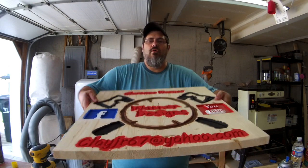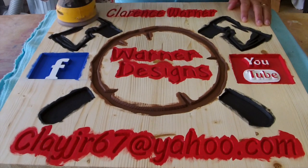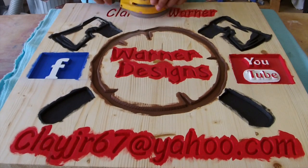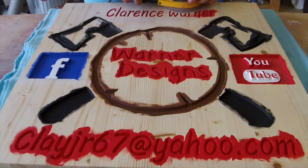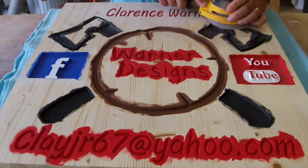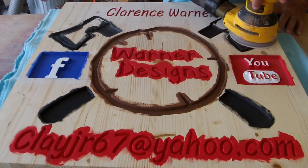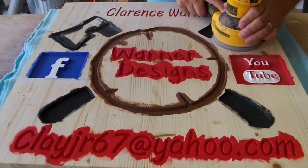I want to do a quick voiceover — thank you for coming and watching my video today. I ask that you hit the subscribe button so we can get some subscribers going. I have a lot of people watching but not a lot subscribing, so if you could help me out and hit that button I'd appreciate it. You can also hit the little bell icon which will notify you when new videos come out. Thanks again, come join our community!